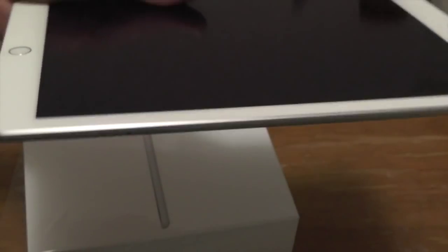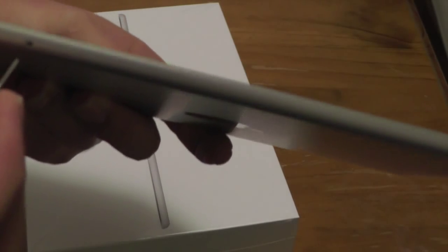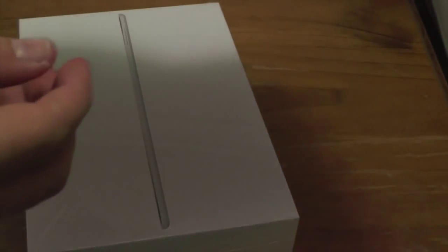Go ahead and pick up the iPad Air 2 and look at the bottom right side, right where my finger is. This is the nanoSIM tray. Using your SIM eject tool, what you want to do is push it into this little hole here quite hard. See how it popped out right there?